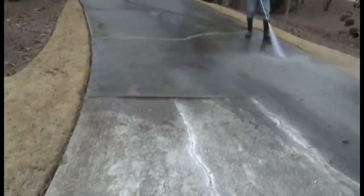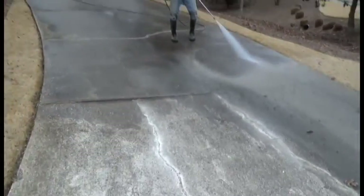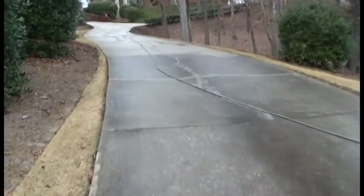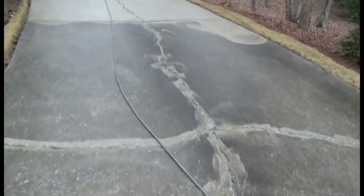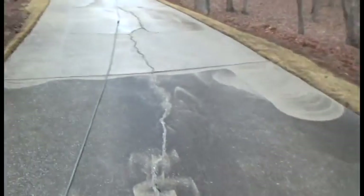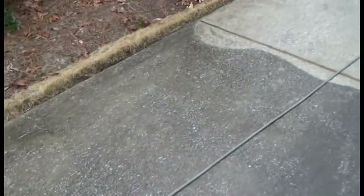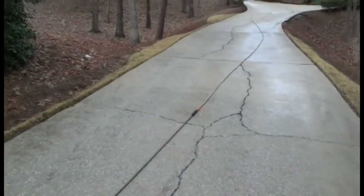Here we are — we got Scott over there finishing up. Up here you can tell what we did. Right here is not finished yet — it's real nasty looking. You can see it's still got all that mold, all that junk on it. And then right here you can tell it's much cleaner — this is what we've done so far.